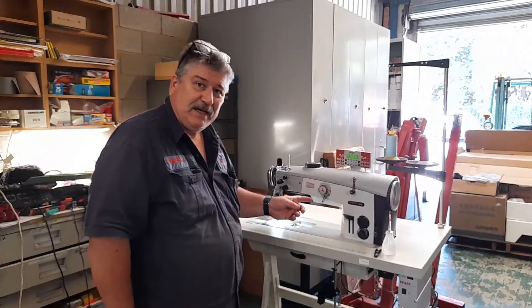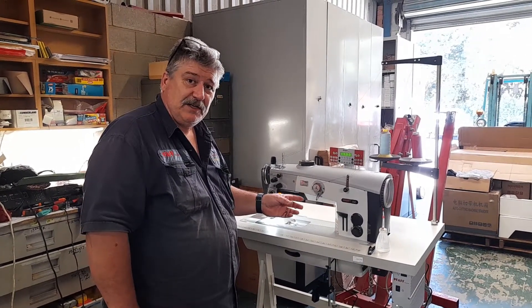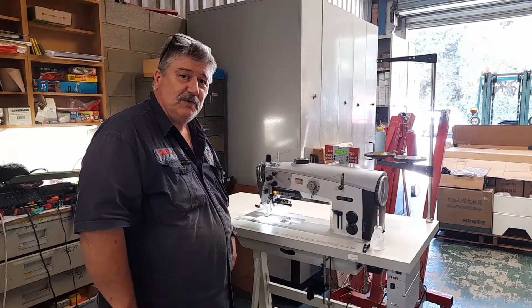You've actually bought a PFAFF Powerline machine like this one here, so we're going to go through some of the operating features of the machine so that you know how to use it and what to do with it.